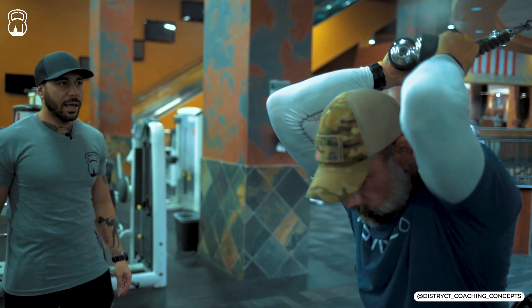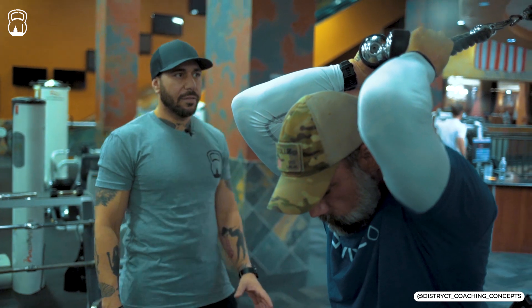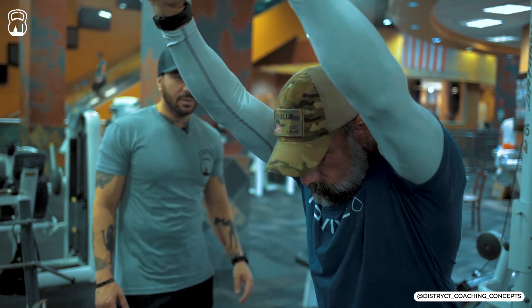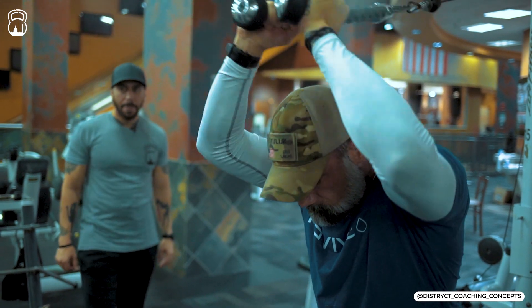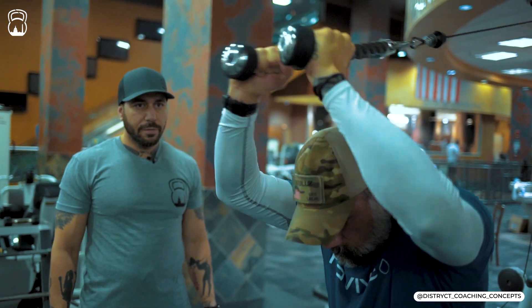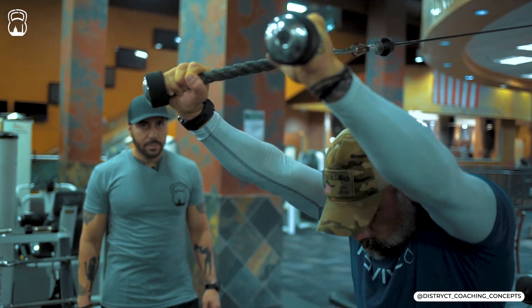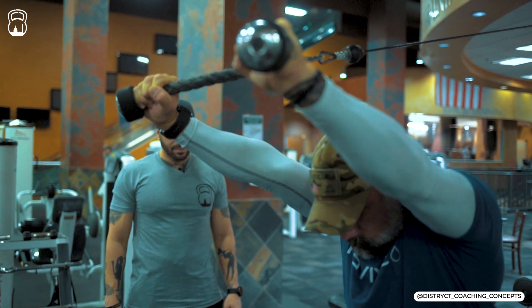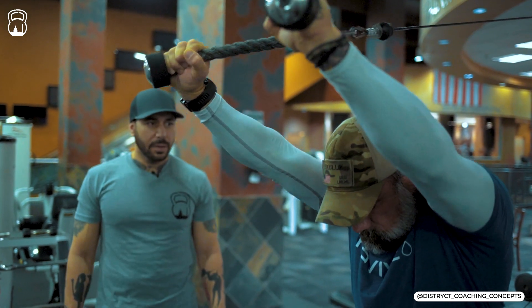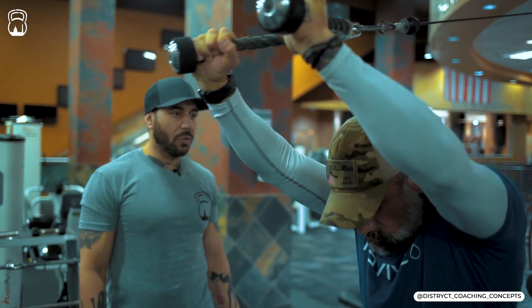Counting down the hold: 10, 9, 8, 7, 6, 5, 4, 3, 2, 1. Another 10. Good. And 10 — give it another hold, 30 seconds. Make sure they're lengthened.